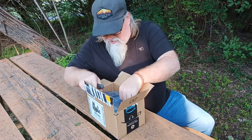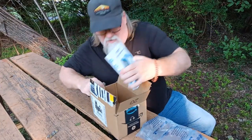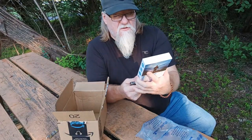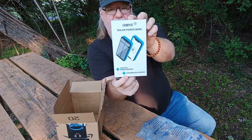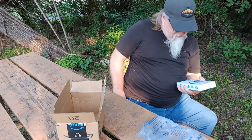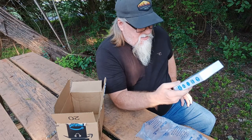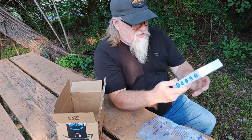Alright, so it's an OMI solar power bank. That's what it looks like. It's a 20 watt PD30 phone charger and 10 watt wireless charging.